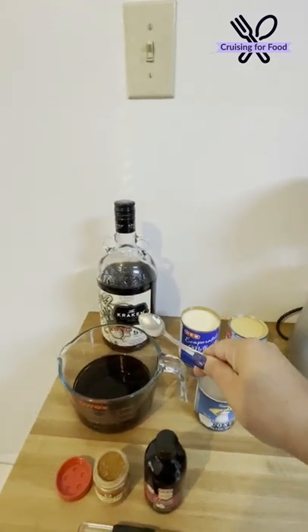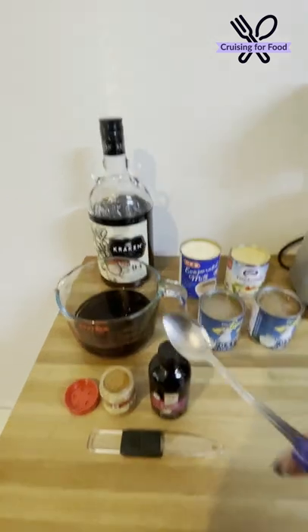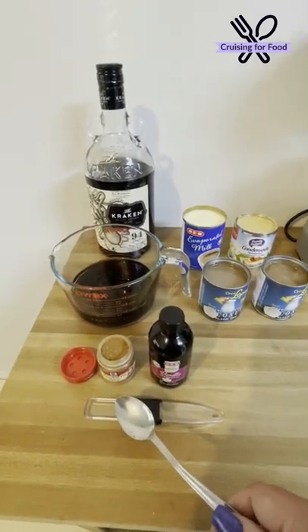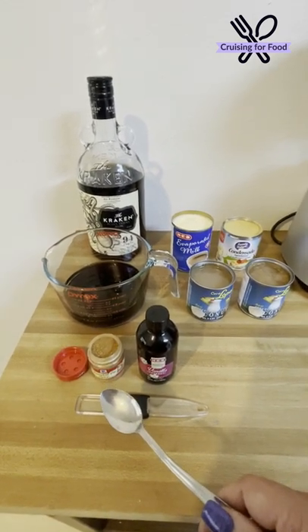You'll also need your favorite rum — traditionally it's white rum, but I like spiced rum — some vanilla extract, and a pumpkin spice blend. You can also use regular cinnamon, cloves, and nutmeg separately.